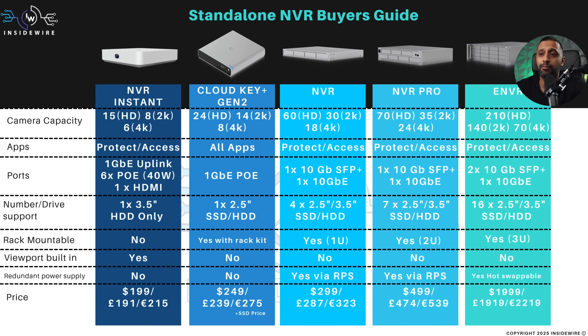Best value for money as an all-in-one kit is probably the NVR Instant, but if you need a bit more capacity, you may want to look at the NVR for something dedicated, or even the Cloud Key Gen 2. A lot of you may be asking about all the all-in-one gateways that run Protect — we'll come to that in just a moment. I've separated them into standalone units and all-in-one units.